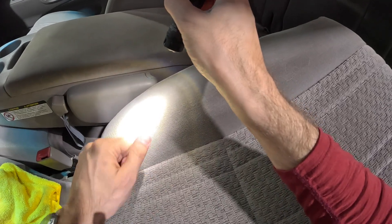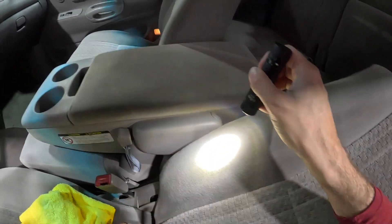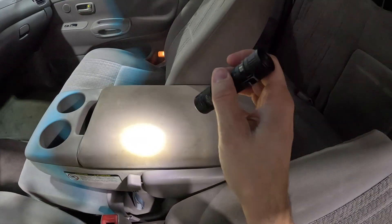You look down here and you've got a really velour, comfortable, pleasant surface touch. You look up here at the high-touch area where someone's elbow is resting on it every day — gone. The fiber is completely worn away.